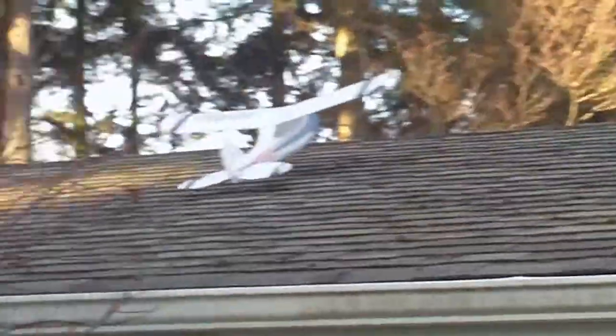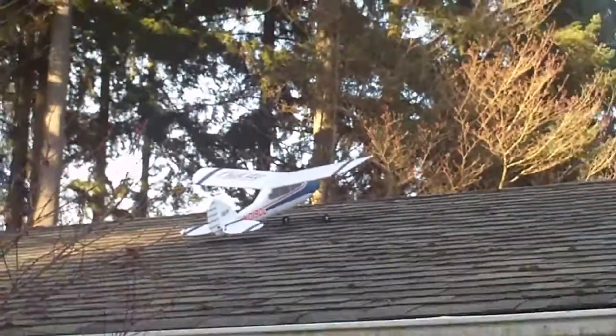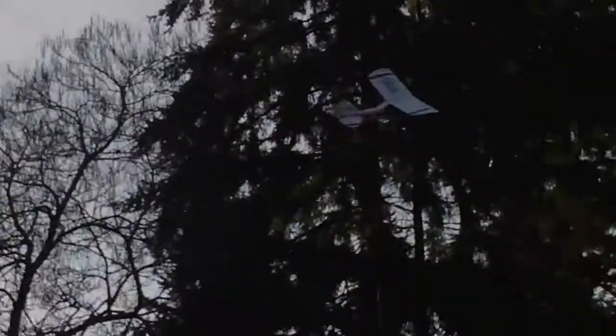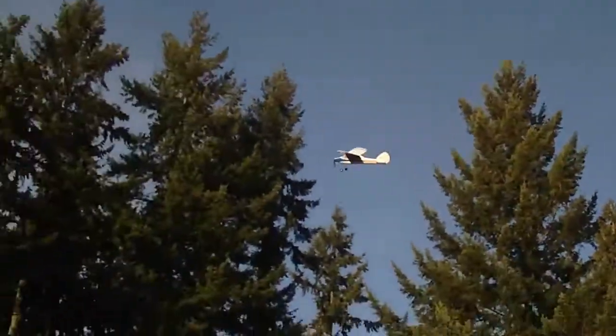Oh! No! Go! Go! Let's do it, let's go! I got it! This thing is so fun, man. Oh! I'm going to land.